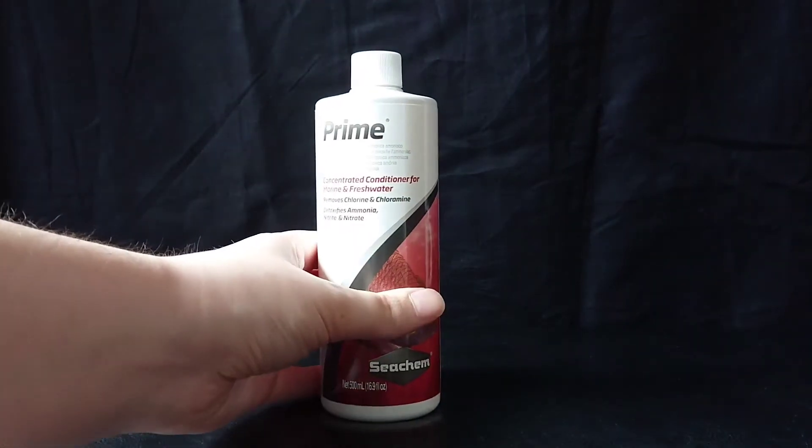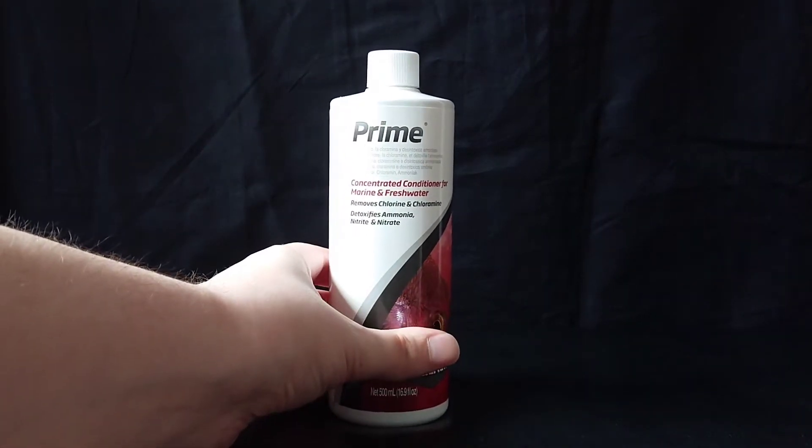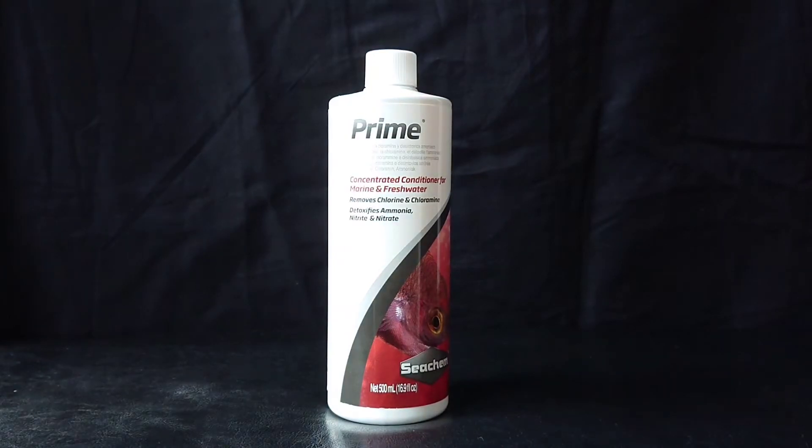What water conditioner is used for is when your water comes out of your tap, it contains chlorine which is harmful to your fish, but what the water conditioner does is remove that so it's safe.